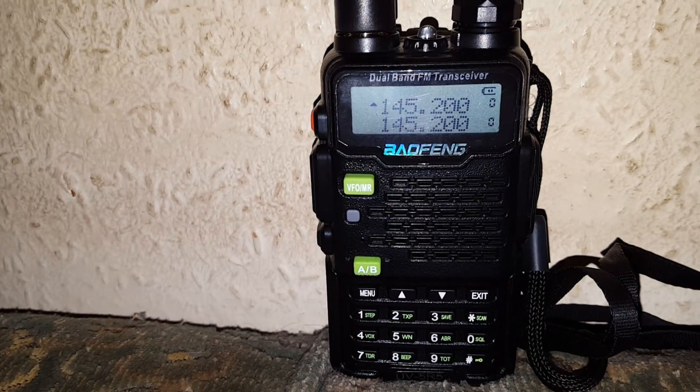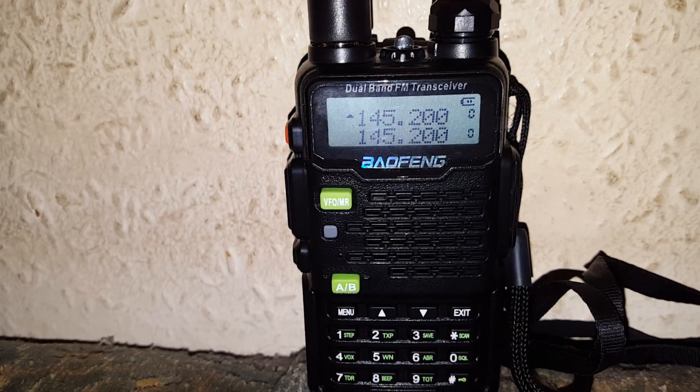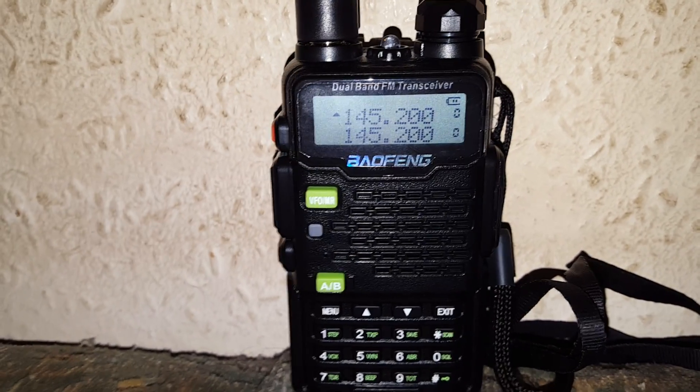Hello, we're going to show you how to do a CT-CSS scan on the Baofeng UV-5R, UV-5R5, or probably all the series. This is an example of how you scan the CT-CSS or the DCS.